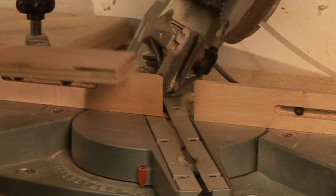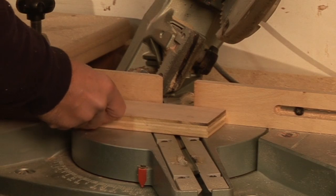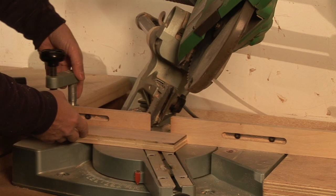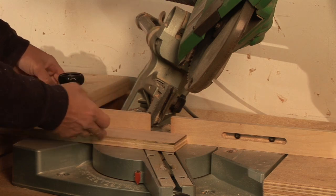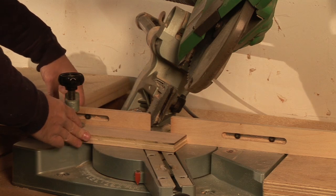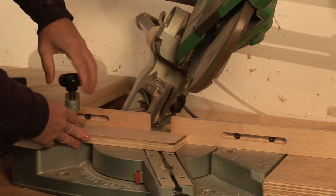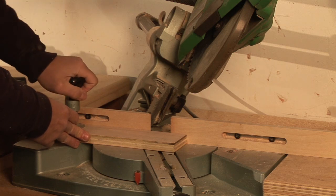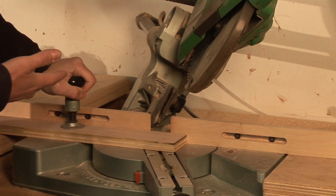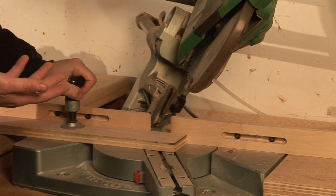Now we can go ahead and bring our stock in to where we want our cut to go. We're actually going to use our clamping mechanism to hold the stock in place so that it doesn't slide one way or the other while we're making our cut. Even though you think you may be able to hold it in place by hand, the power of the saw — especially cutting at two angles — is going to want to pull that in a different direction. So lock it down once you get everything set in place.